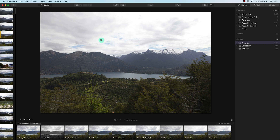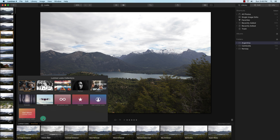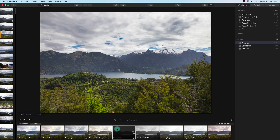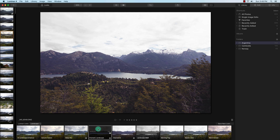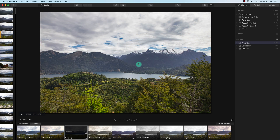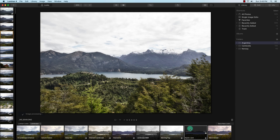Right now I'm looking at the filmstrip on the left with some of my photos from Patagonia in Argentina, and at the bottom are the Luminar looks — also known as their presets. They come with quite a few. One thing I notice on my iMac is there is a little bit of lag when previewing them — about a one or two second delay. Coming from Lightroom or Capture One, that can make a big difference.